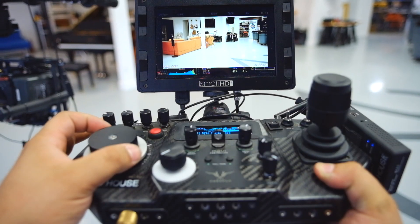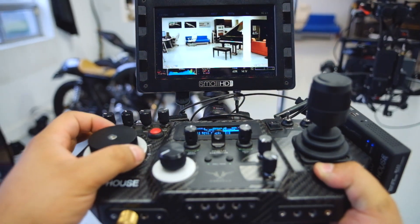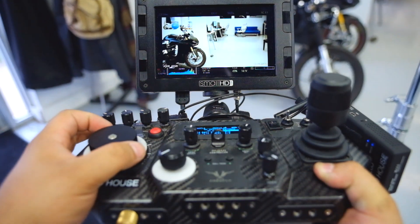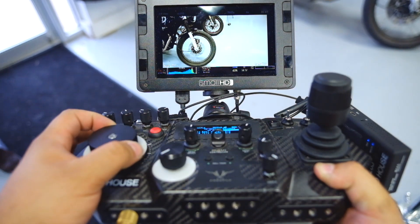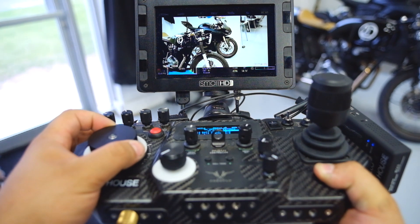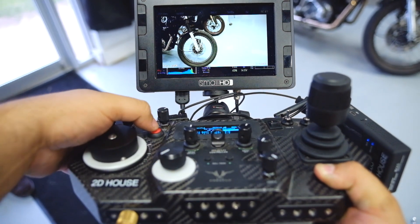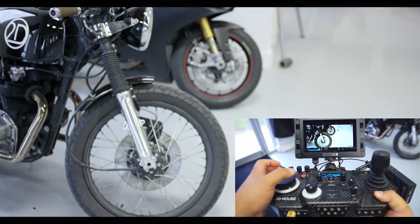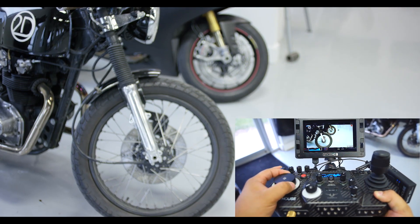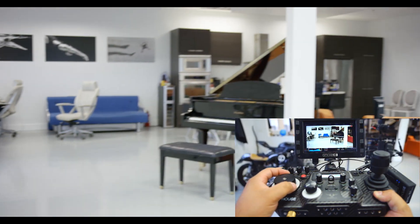Freeing up the joystick hand really lets you focus on things like focus if you want to. The controller has a lot of options available to it — you can use focus, you can change the iris, you can run stop, and you can do so many things. I'm not sure what the Mimic standalone unit will have, but the controller is just so versatile.